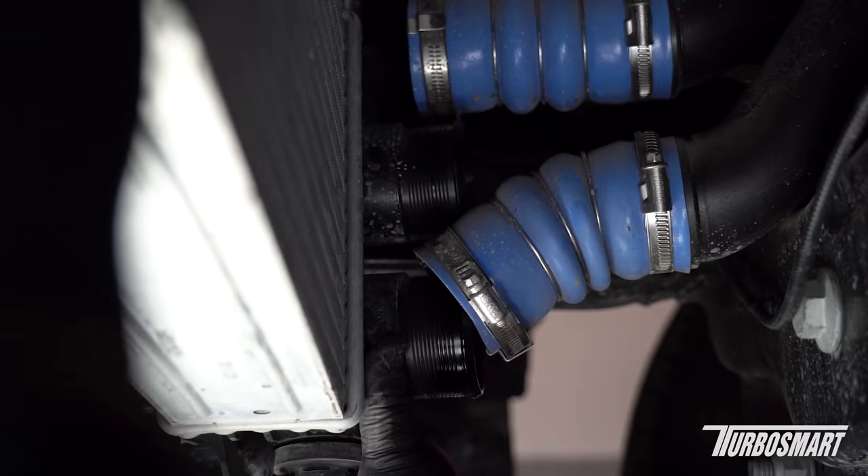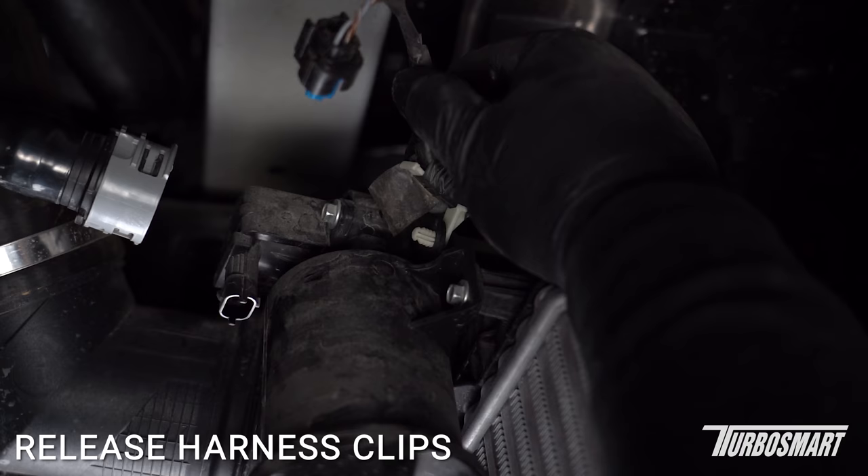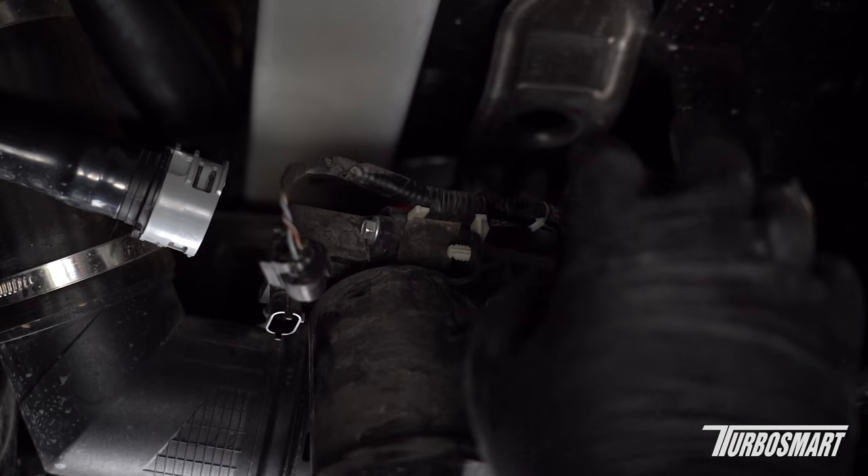Please note on Raptor models there will be an additional set of fans on the intercooler — be sure to unplug the harness for these prior to removing the intercooler. Also remember there's a harness clip right here connected to the plug we unplugged earlier, so make sure that is cleared so the intercooler can safely come out, otherwise it's going to hang up on that.